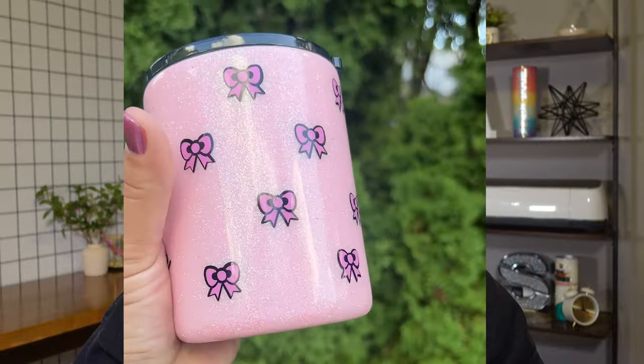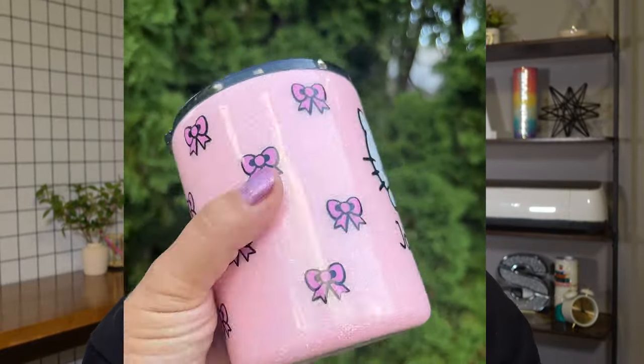In today's video, I want to walk you through how to create, cut, and design your own vinyl wrap. The amazing thing about vinyl wraps is that you can use them on a glass tumbler on their own or on a glitter tumbler like I'm going to show you here. Either way, wherever you put this, the process is going to be the same.